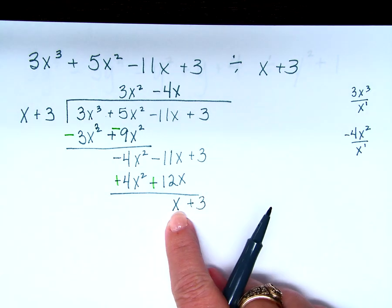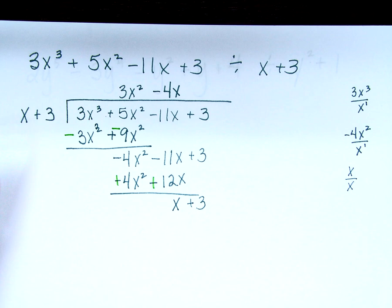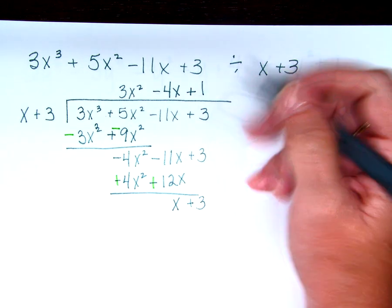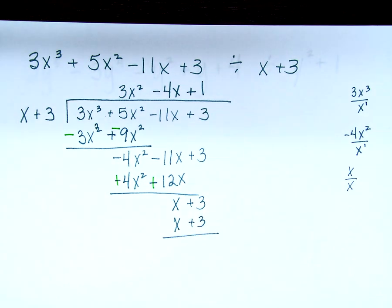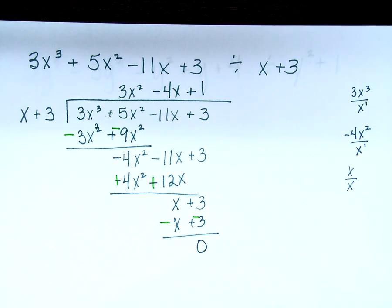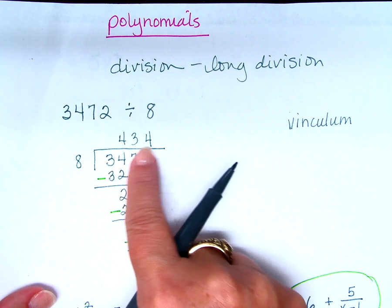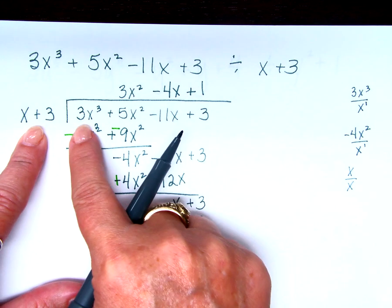Start again. x divided by x — what's anything divided by itself? 1. So it's going to go above the 3. Multiply: 1 times x is x, and 1 times 3 is 3. Now subtract. The remainder is 0 — that means x plus 3 divides evenly into this polynomial. Just like the numerical example divided evenly, this binomial divides evenly into this polynomial. Any questions about that?